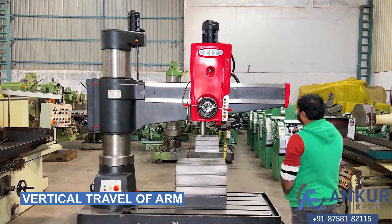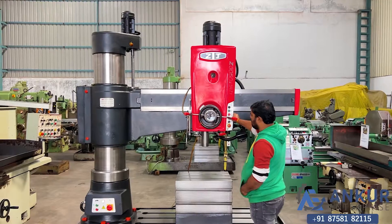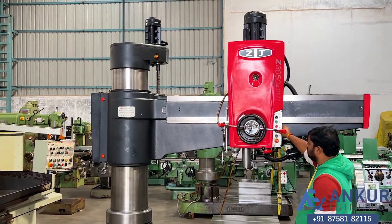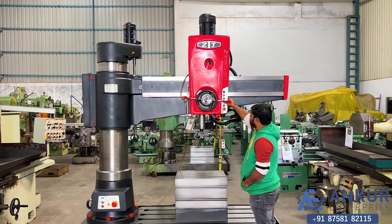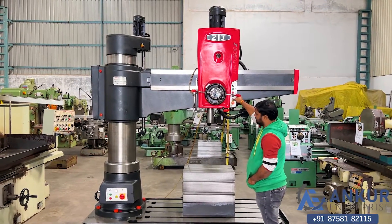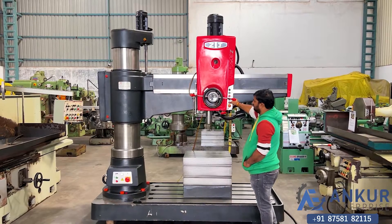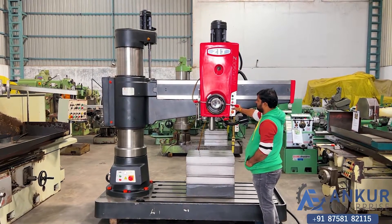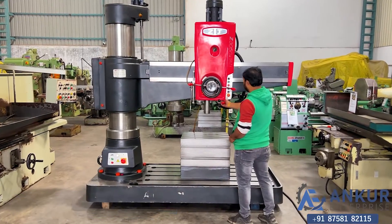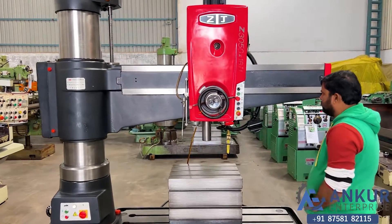Show me vertical travel of the arm. Change the direction. Show me spindle travel in field — working spindle travel in field.